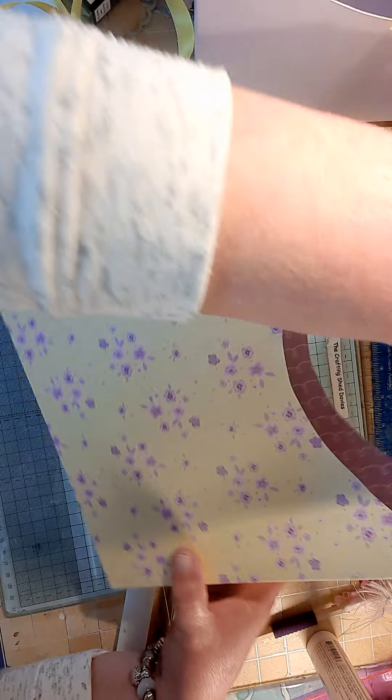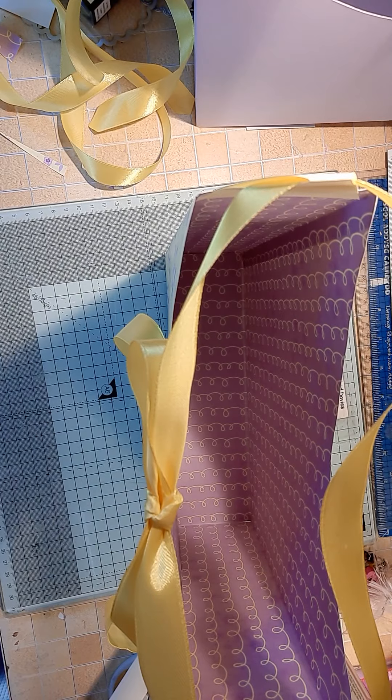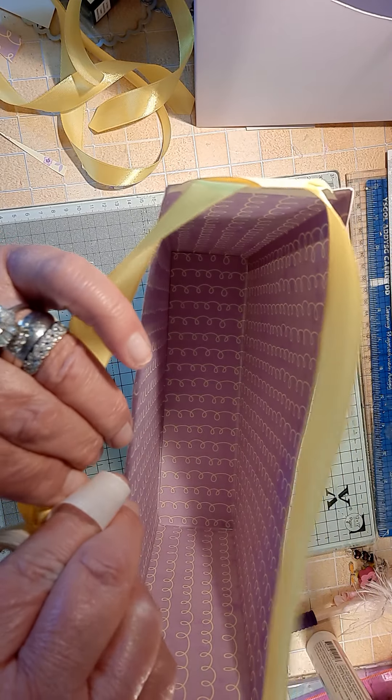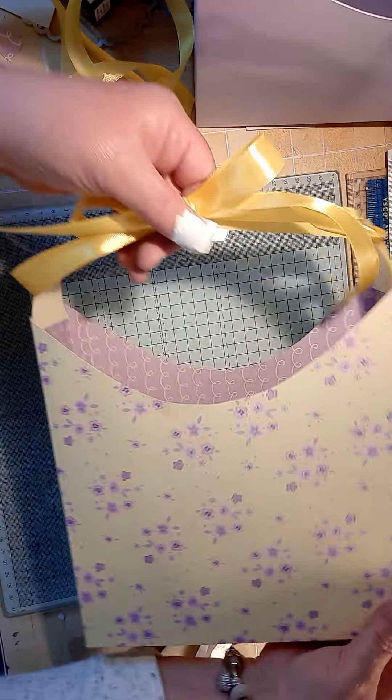There you have your ribbon and your bag. I'm not going to put too much decoration on there because I think the bag does itself — it's patterned enough. It's a beautiful little gift bag. You could glue those two bow tails together — I'm going to put a glue dot in there and glue them together. There, that's pretty! I like that.